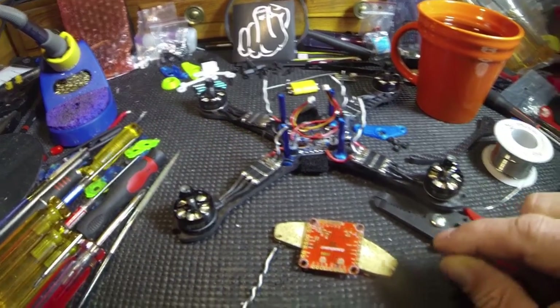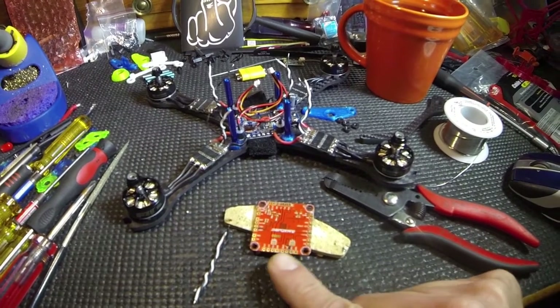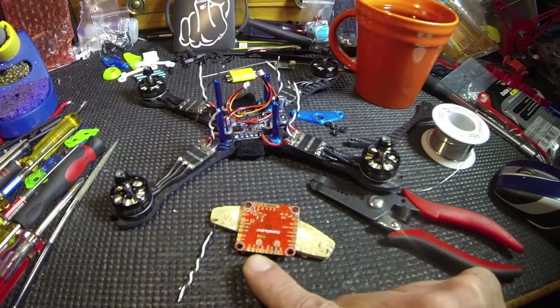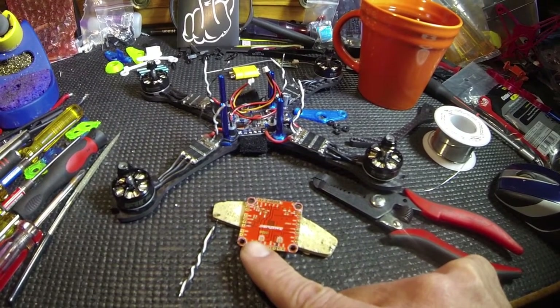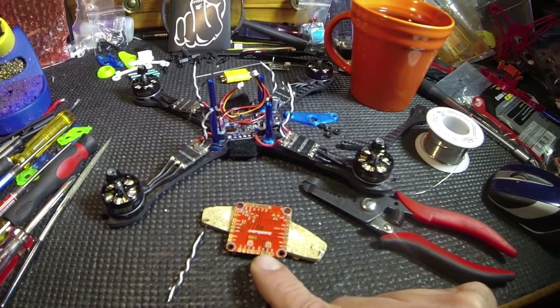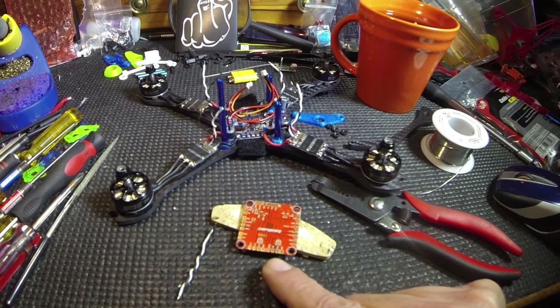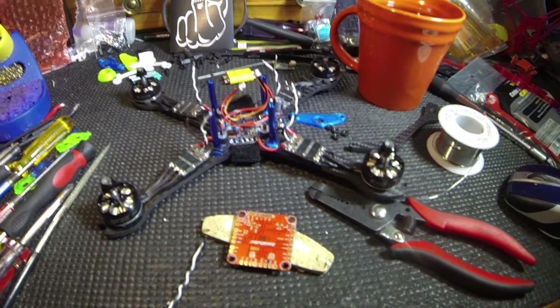I have the Race Flight board upside down for a reason because I'm gonna choose my DIP switches here on the bottom. Spectrum RX is 3 volts so I'm going to set that to 3 volts, and S-Bus is 5 volts so I'm gonna set that to 5 volts, just in case I need to pull 5 volts off the board at any time.